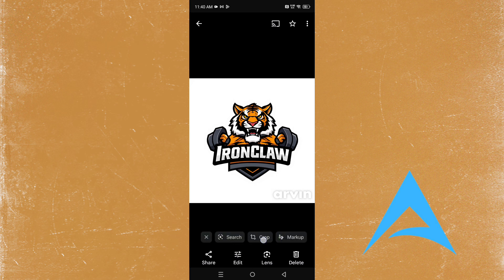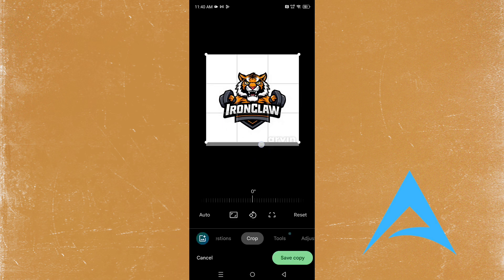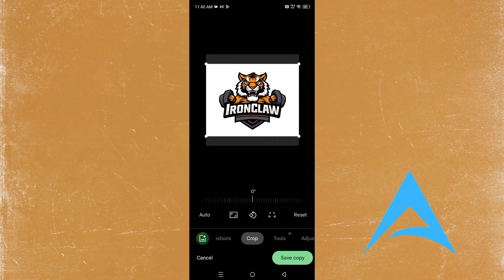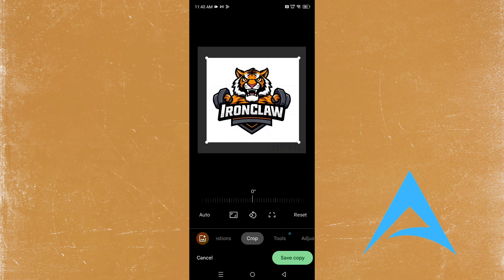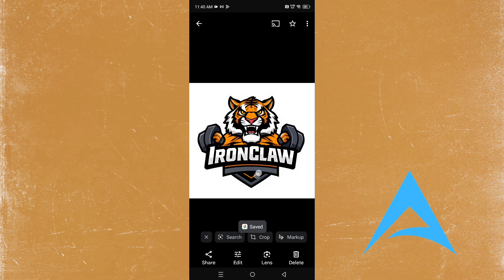I'm just going to edit this and crop it out — crop out the watermark. It looks much better now. I'm going to make this a little bit smaller into more of a square shape, save this copy, and boom — we have an amazing logo! This guy is at the gym with his orange.